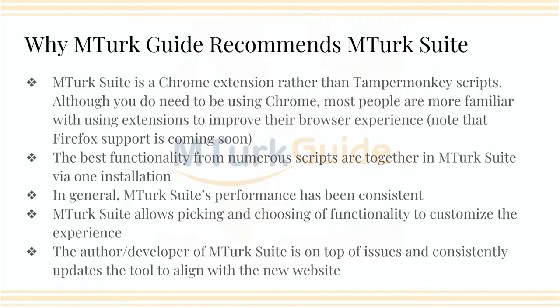The best part of MTurk Suite, in my mind, is the picking and choosing of functionality just via checkboxes. You don't have to have everything — you can just have the few things that you really liked from the old system, or you can try new things. It's really customizable to your experience. So for all those reasons, you should consider it. If you have Chrome and you use Chrome, definitely download it and take a peek at it.